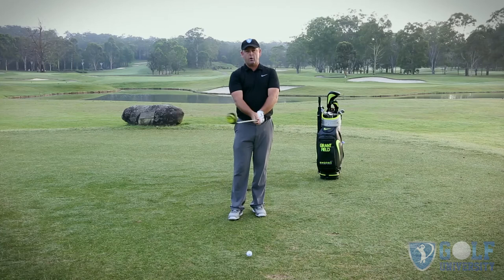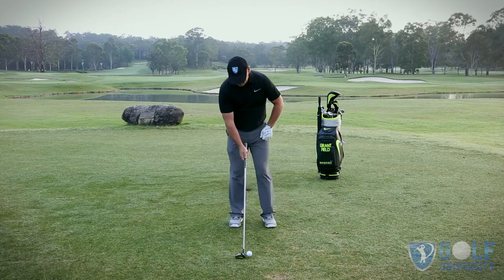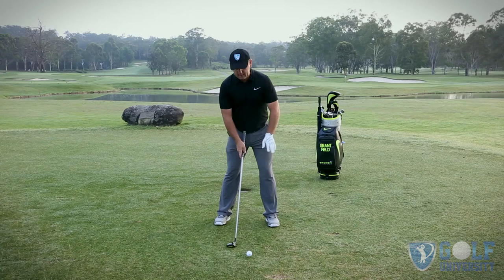The second thing with that setup is going to be where I position the ball. With the woods, we're looking to play the ball pretty much towards the inside of that left foot. So again, feet shoulder-width apart, feet slightly flared, ball position forward, bend forward and a little bump away from the target — this gets me into a nice balanced setup position.